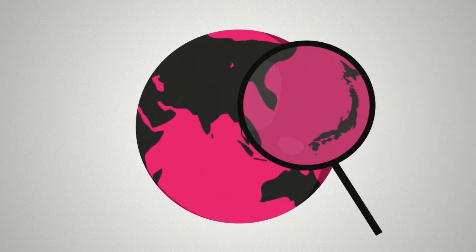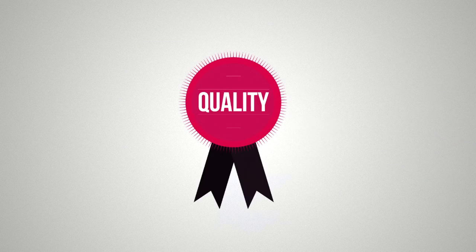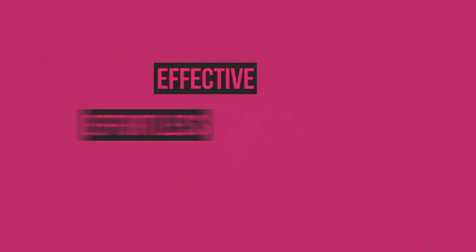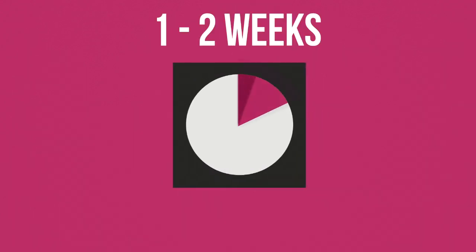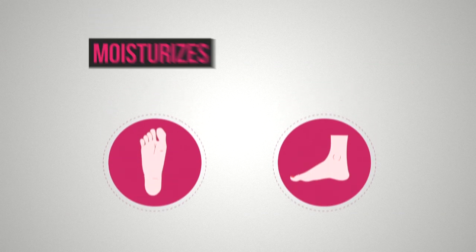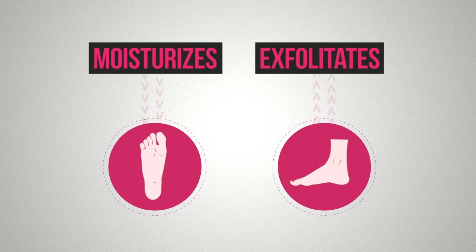Beauty Foot is made in Japan, so you can trust in a high quality product. Beauty Foot is effective, effortless, and simple to use. It typically takes between one to two weeks to see results. Beauty Foot uses natural ingredients that moisturize and exfoliate your feet in a gentle process.